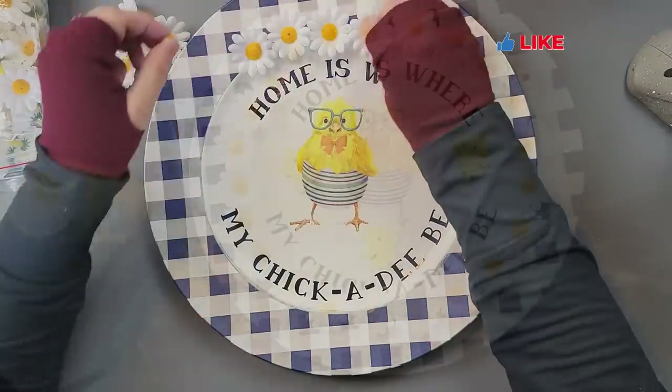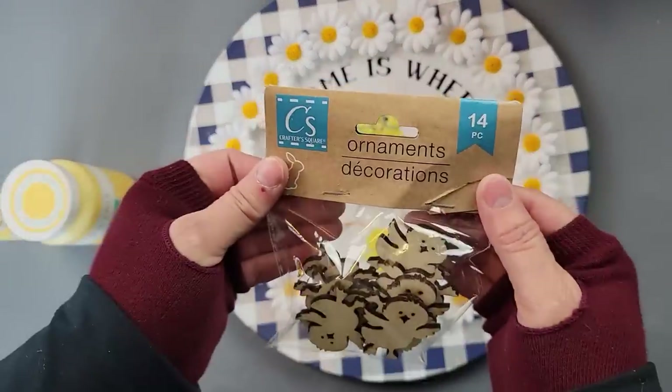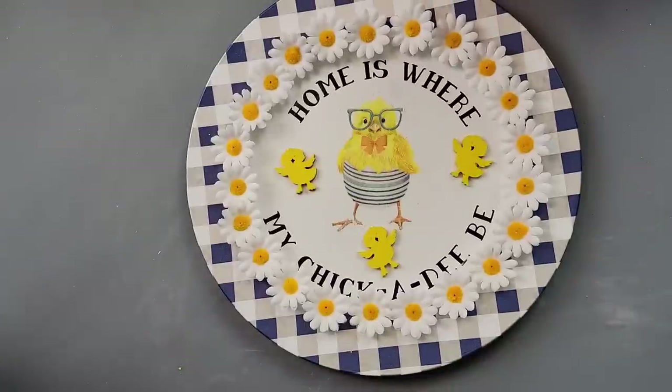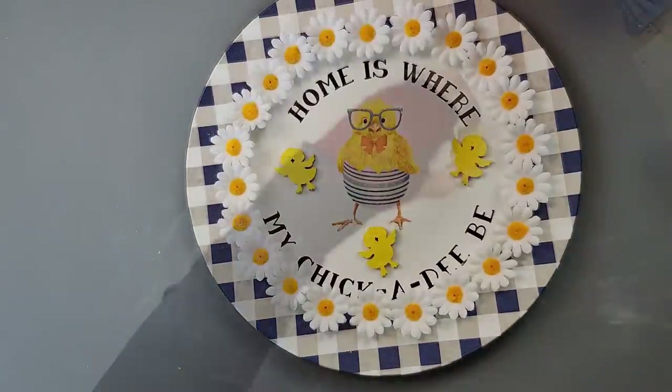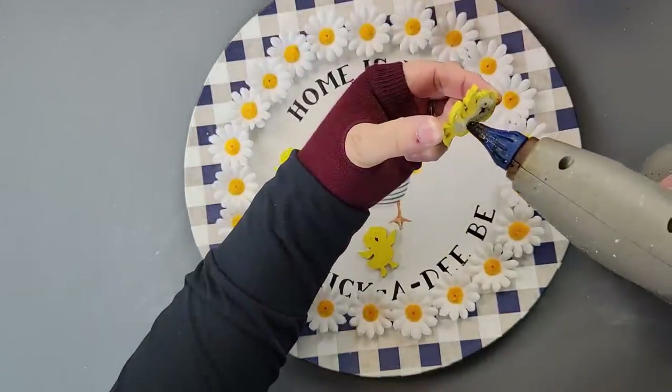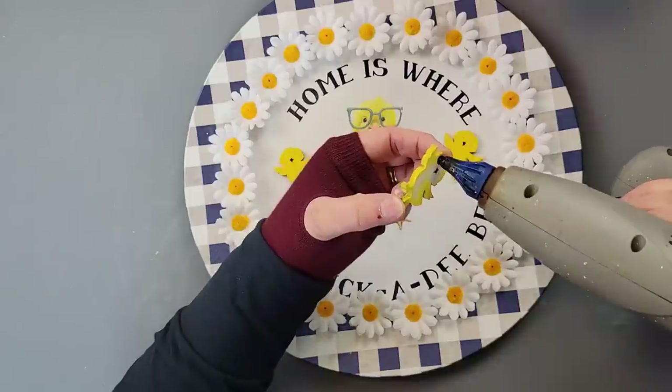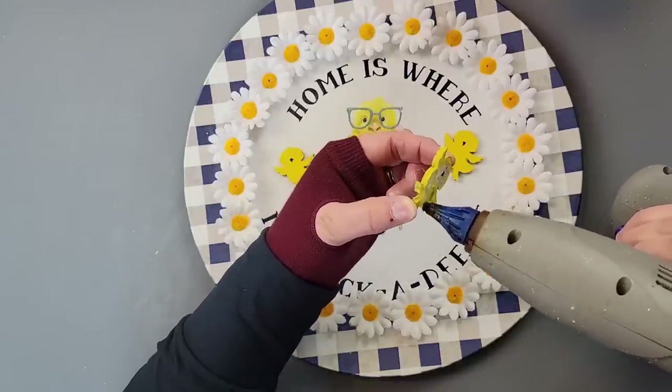Then I grabbed a couple of chickadee figurines I had from last year. I painted them with Waverly chalk paint in the color Maize, but it wasn't bright enough, so I used the bright yellow by Apple Barrel. Once they were all dry, I'm just hot gluing them on in place.